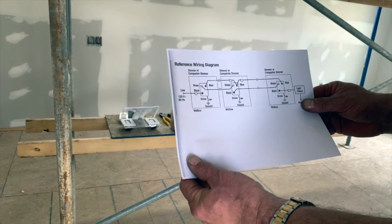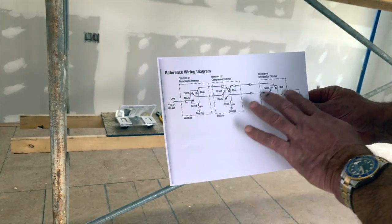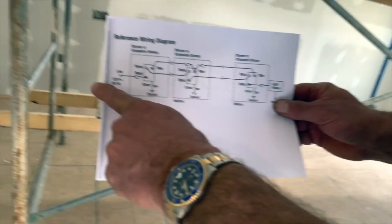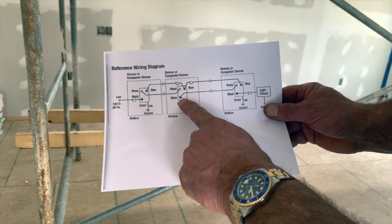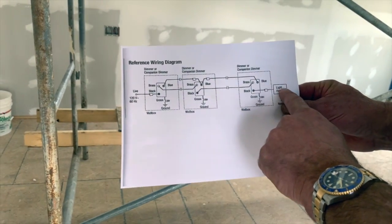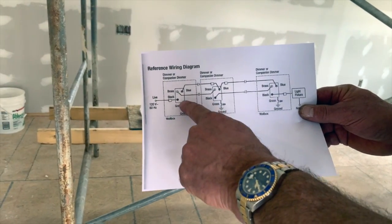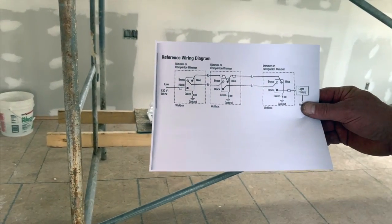We're going to wire this project exactly like the diagram shows. This is new construction. I knew I wanted to bring power into my first switch, loop to my second switch, loop to my third switch, and the light fixture wire is actually in this junction box. So we're going to go one, two, three, and done, following this diagram.